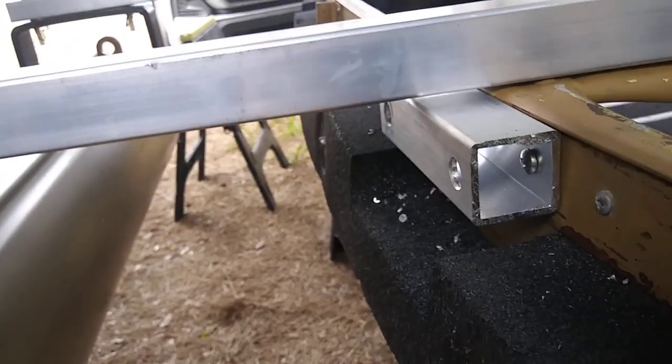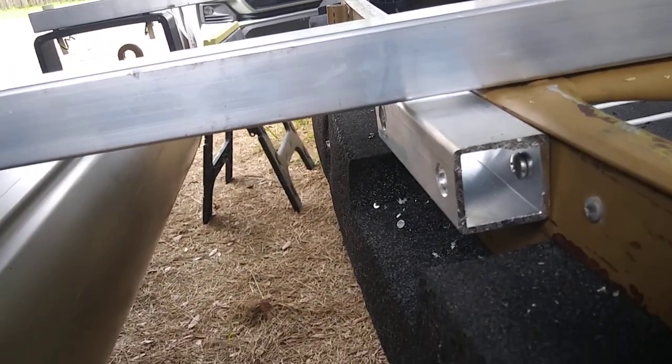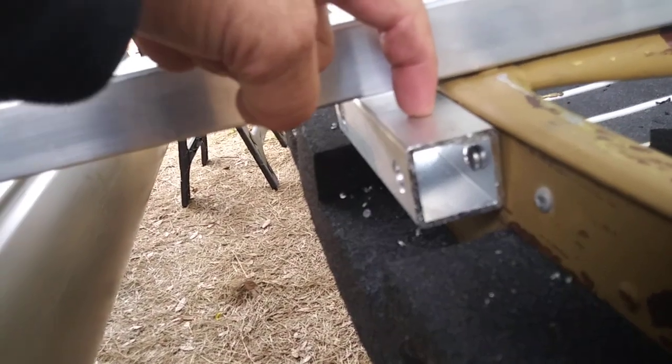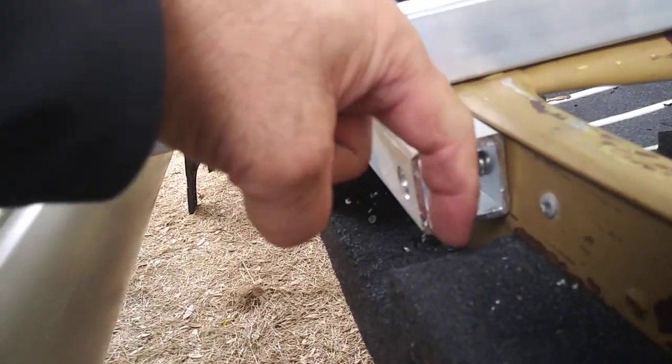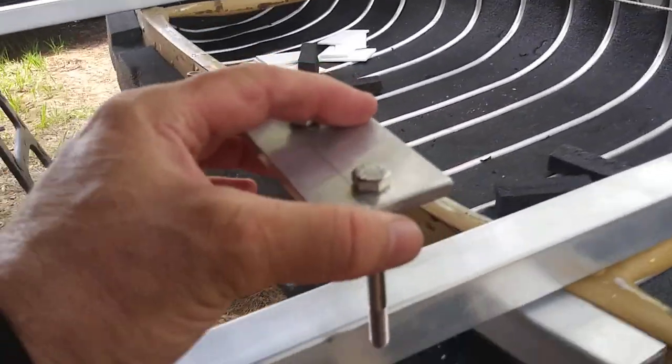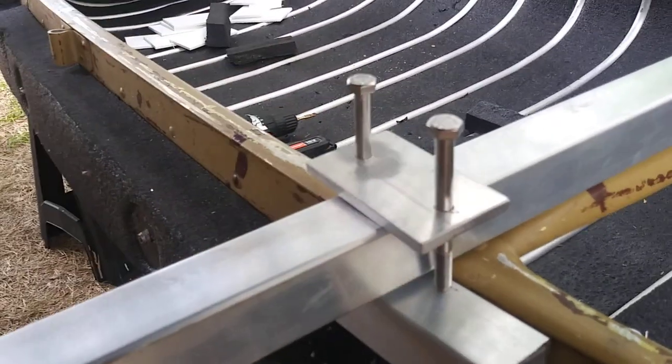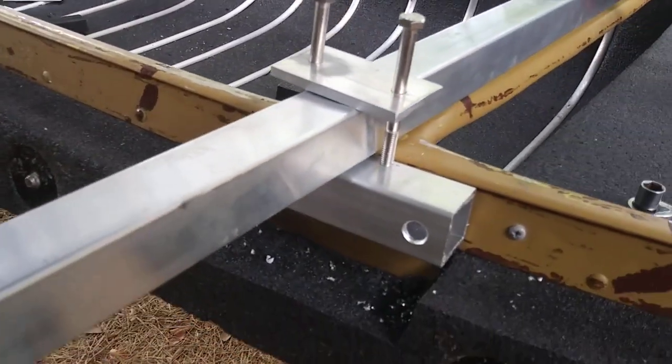Also notice that it's not perfectly square up and down. So when we drill the holes, you're going to have to drill one in the top and then find the equilibrium, if you will. This is the part that goes on there, and you drill the holes so that this compression plate will hold the cross tube in place.